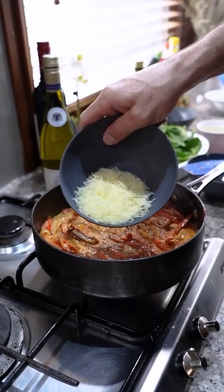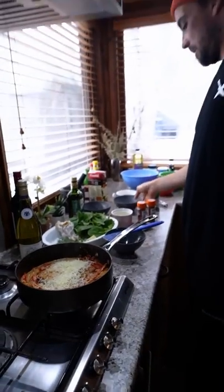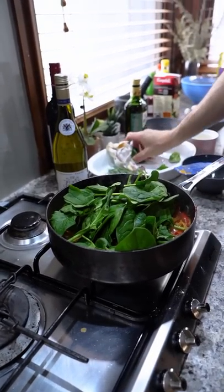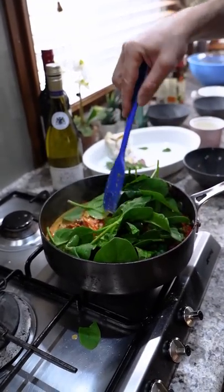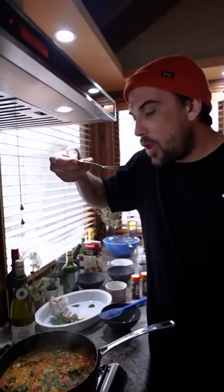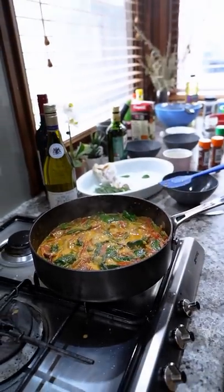Now our cheese — parmesan. I wish you guys could smell it in here, it smells so good. All right, spinach — a lot of it. That stuff disappears. Get in there! Roll that stuff over, don't let it get out. Give it in there. A little bit of salt.